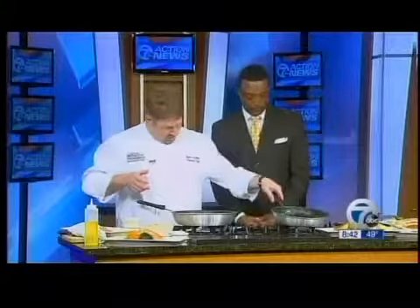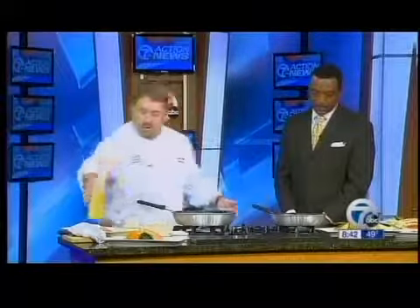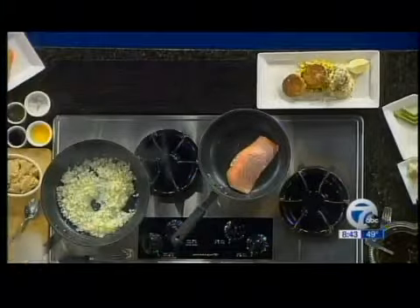We're going to get our salmon going too. Just a little olive oil — you don't need a whole lot. This is just a nice salmon filet. We're not going to season it much, just a little bit of salt and pepper to start, and then put that right in the pan. When you put it in the pan, you just want to let it sit for a while. The pan is not super hot, but you're going to caramelize all the sugars on the outside of the salmon itself and get that real nice crust — that's where you're going to get a lot of flavor from.